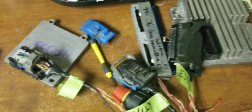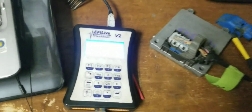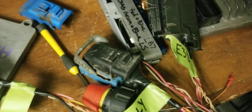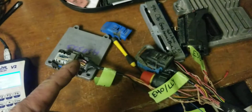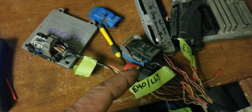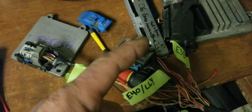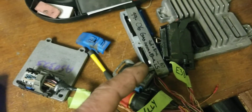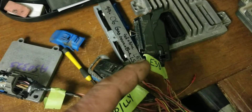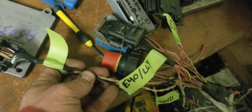I've had this harness set up for a while, but I got tired of unplugging and resoldering it, so today I integrated all of them together. Running EFI Live V2 — the harness I use covers T42, T43, E40, LLY, and LS 99 to 2006. This is an E38 ECU, so I've got my bases covered. I'm going to add the 67 GTO plug integrated on there as well.